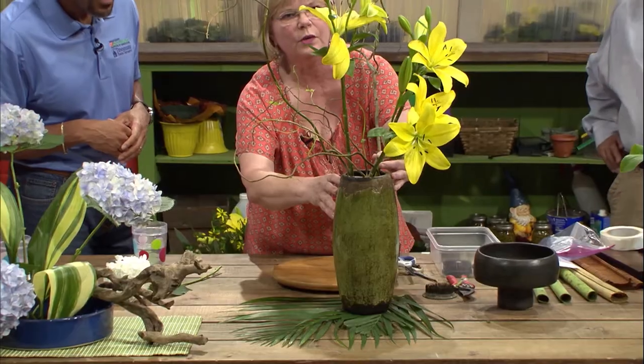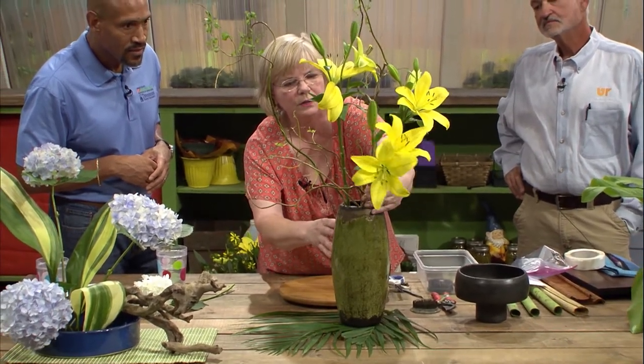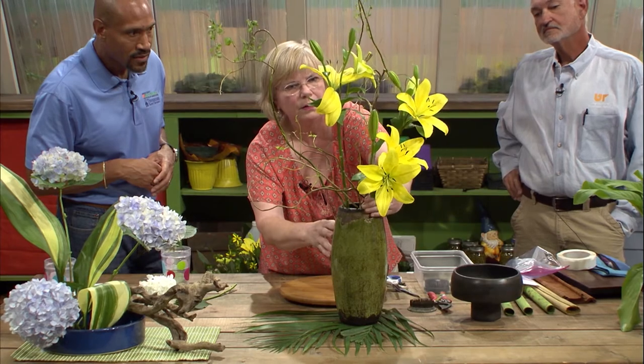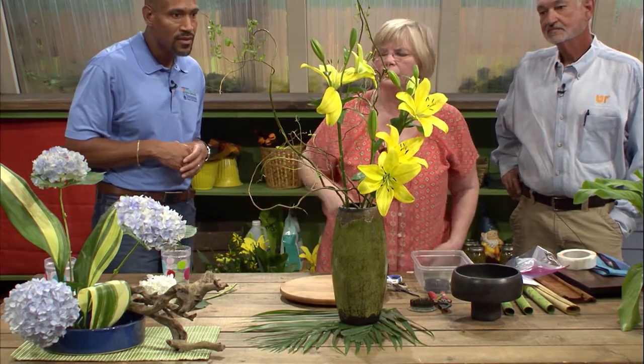So it's another simple, airy design. You really don't want your flowers touching — it's asymmetrical, and you've got the triangle, the three flowers. So it's a different style, but it's a very common style.